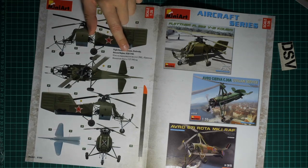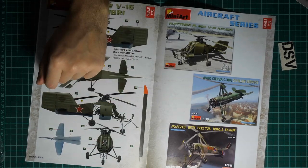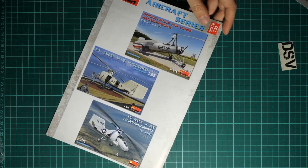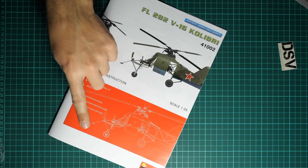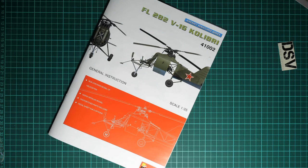Here we have another marking option from USSR 1948. There are also three other kits shown which were released as part of Miniart's aircraft series, all in 1/35 scale, and three more on the last page - all of which have been reviewed on this YouTube channel. As for today's kit, it is a nice development of the Colibri kit lineup from Miniart in 1/35 scale. It might be interesting for those who want to assemble this aircraft and did not buy the previous releases. I'll be happy to hear your opinion in the comments below. If you like this video, don't forget to press like - I'll see you in the next video review, bye!